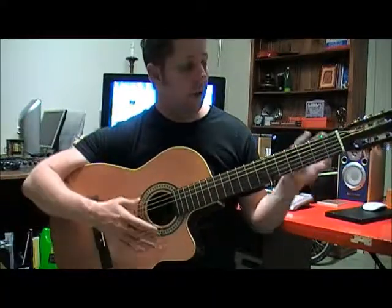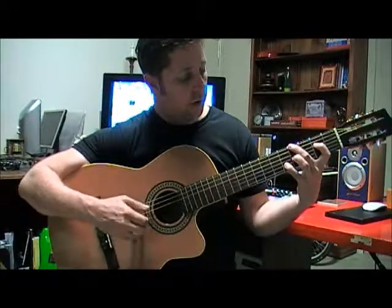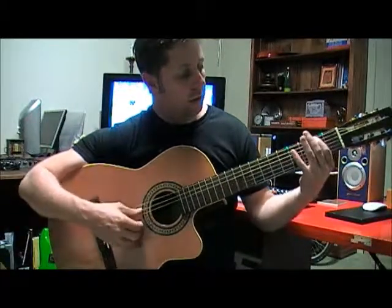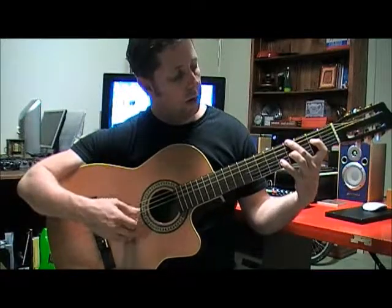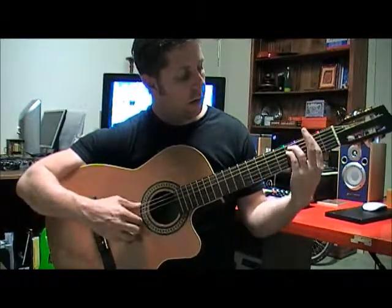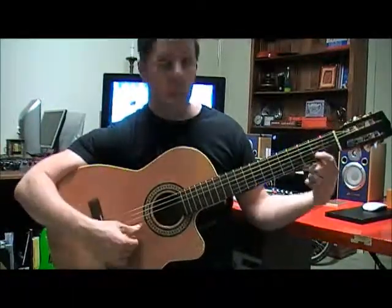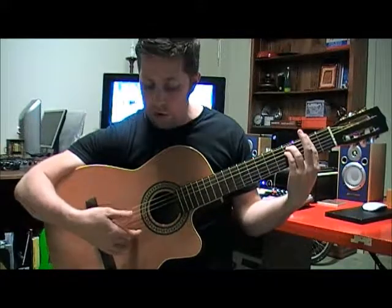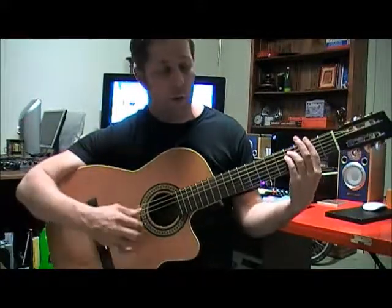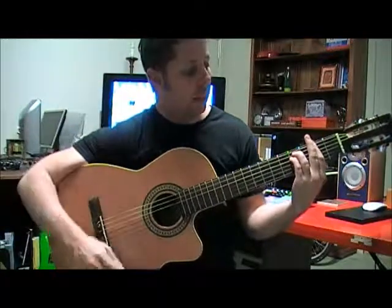So hopefully you can hear in that chord sequence the melody coming through. I'm voicing the chord so that the melody note pops out. Here's the sub-melody note on one chord, and on the next chord there's the C sharp melody note. I'm not playing the high E string there even though it's part of the chord, because I don't want to go above the melody note — I want that melody to pop out.